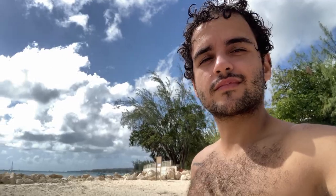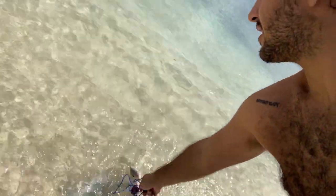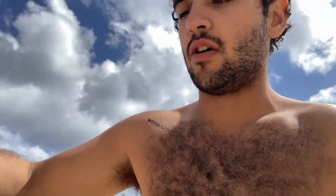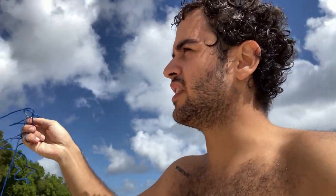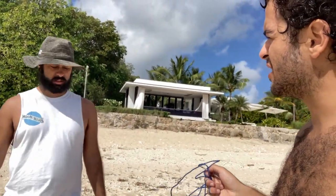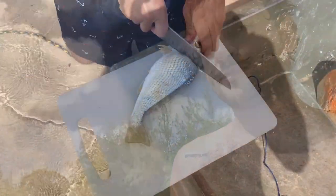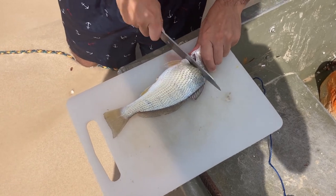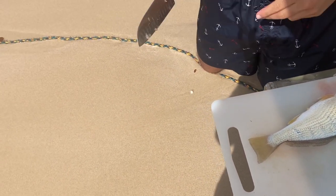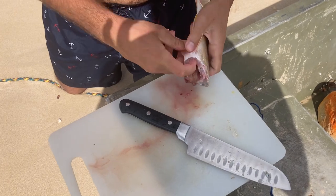Pretty good haul today — we got three fish. I'm gonna clean them out now, wash them a bit. We might fillet them or just cook them whole. Raj suggested descaling them and putting them in the pan with oil, which sounds good. Let's de-scale them. A lot of the guts come out like that.